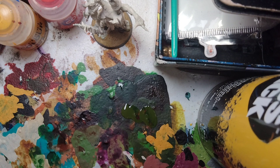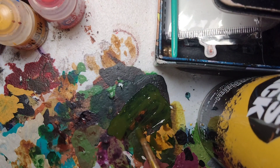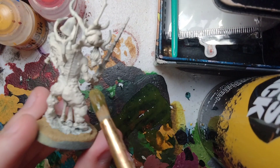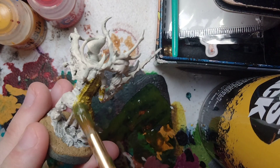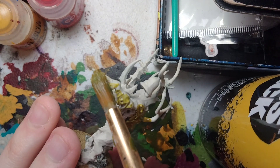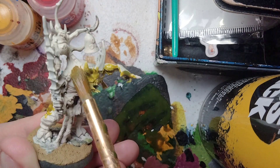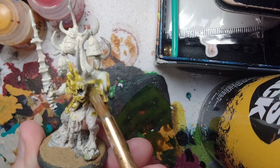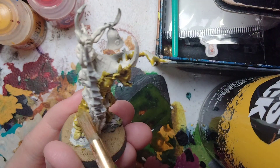This Plague Bearer Flesh is a little thick, so I do need to thin it down slightly — just make sure I get a good puddle. Thin it down with a little bit of water. We're going to go all over the skin with Plague Bearer Flesh. Don't worry if you get any other details; we'll go back with Wraith Bone to tidy that up.